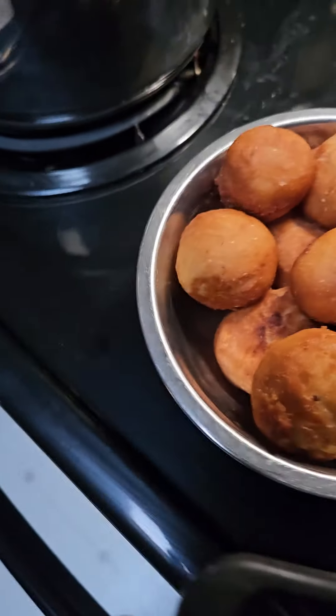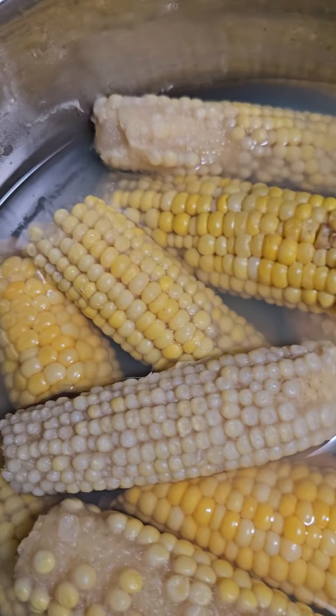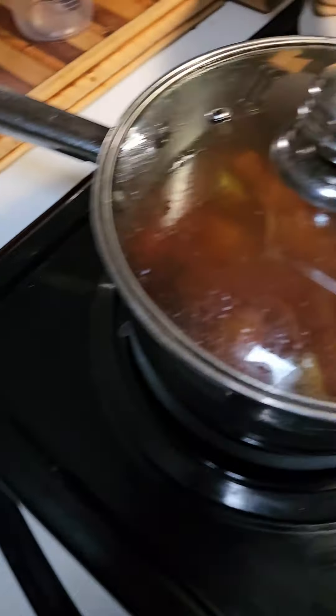I decided to take out some corn from the freezer that came out of our garden. That's the corn that came out of the garden — it's little eyes and end pieces, but I wanted to get it out of the freezer so I can put more meat in the freezer for the winter time.